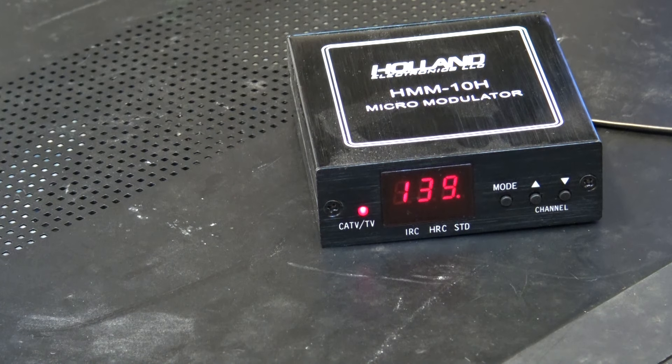That Blonder Tongue channel 12 modulator in my closet has about plus 60 dB output — really high because it was actually used by a cable company to inject signals into the cable plant. If you hook an antenna up to that thing — and I've tried this — you can pick it up for a couple hundred feet with a clear signal.